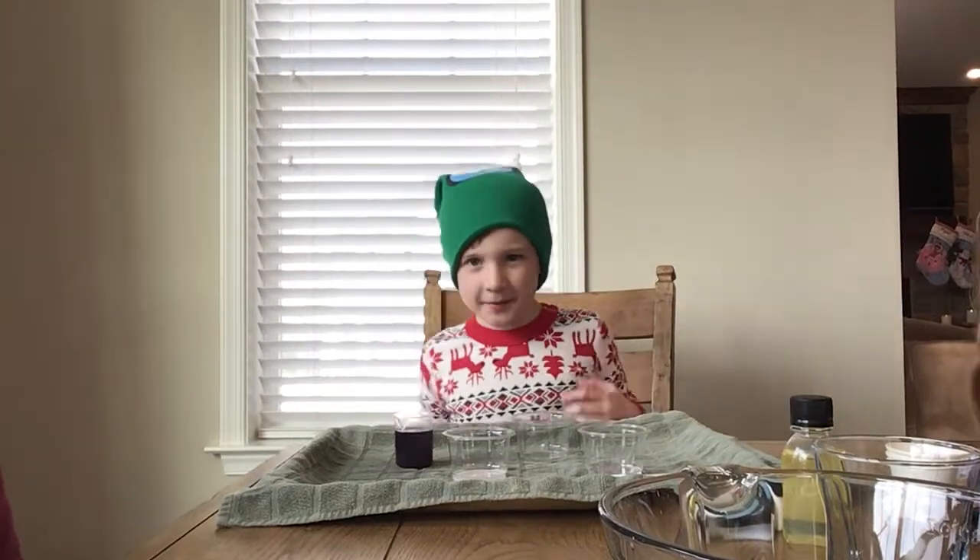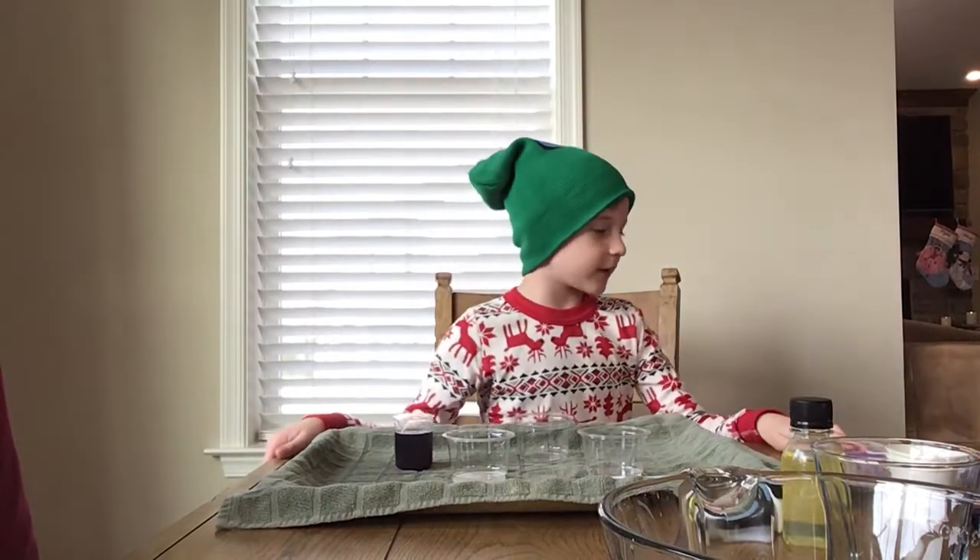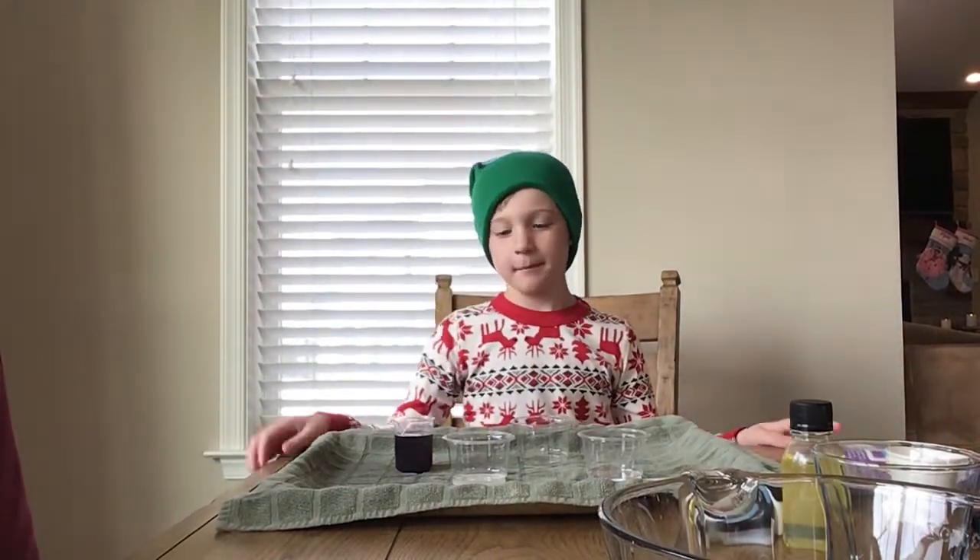Hey guys, welcome back to another video. Baby Gamer here, and today I'm going to be doing a science experiment called The Magic Beaker.